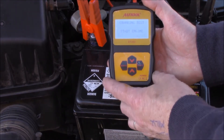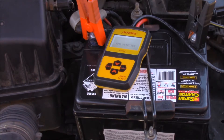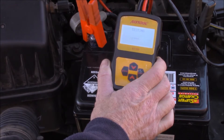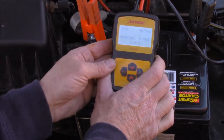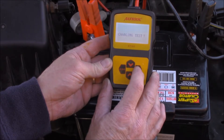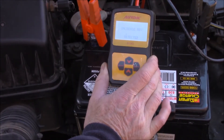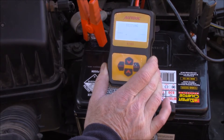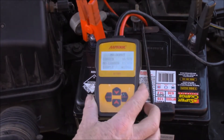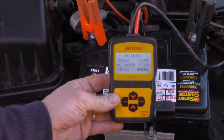We can also go further with this particular battery because we can do a starter motor check. It's saying the cranking is okay. So we can actually go on to a charging test next, which is what we're interested in - a loaded test, so I'll put the headlights on and bring the revs up. Notice what it says: no output whatsoever. Not happy. So that's what we're going to look at next - why has it got no output whatsoever.